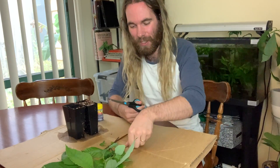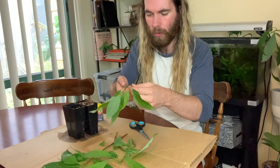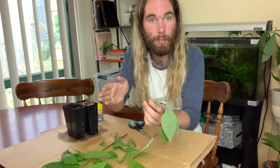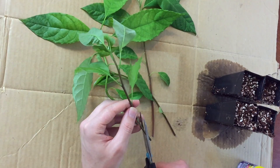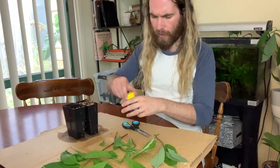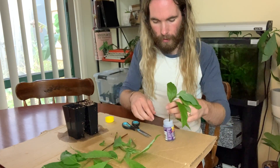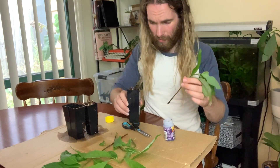I'm going to cut these again at an angle so that we have more of the cambium layer accessible. I'll take my clean scissors and cut a diagonal strip, then dip it into my rooting hormone all the way in, and then place it into the pot.